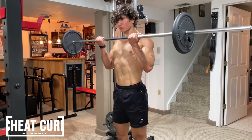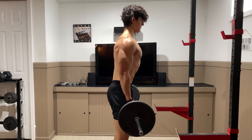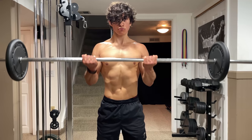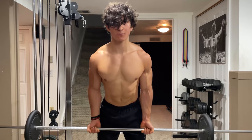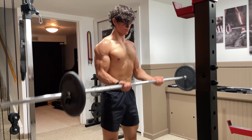With a barbell, your best option is the cheat curl, which allows you to overload the eccentric portion of the lift. To perform this, slightly hinge your hips back and tilt your upper body forward. Then use just enough momentum to get the weight moving by thrusting your hips and moving your torso back into an upright position. Allow your elbows to slightly drift forward in order to curl the weight to your shoulders, then slowly lower the bar back down.